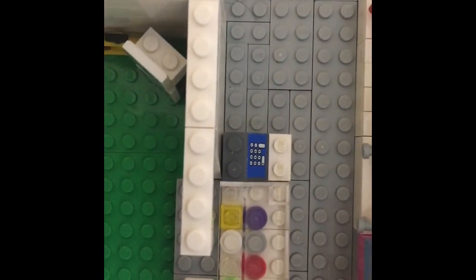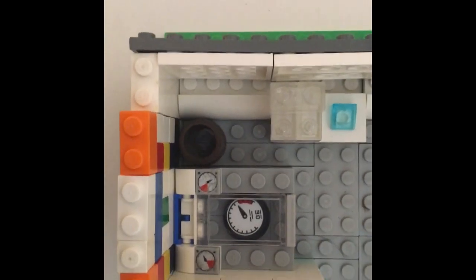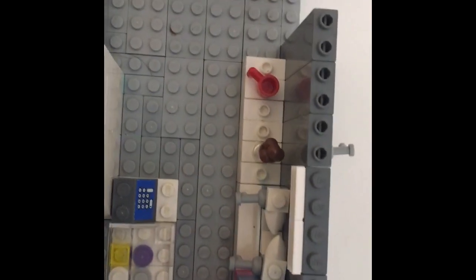And then you got the cash register. And then you got the freezer for the ice cream. Over there in the corner is a trash can. Then right there you got the slushy dispenser. And a table with a mug on it and ice cream.